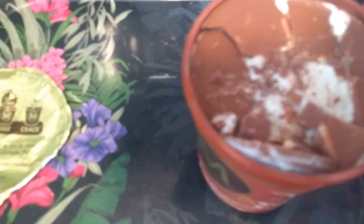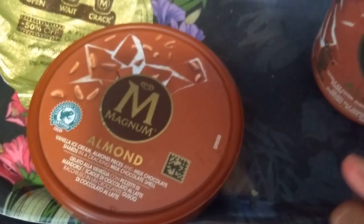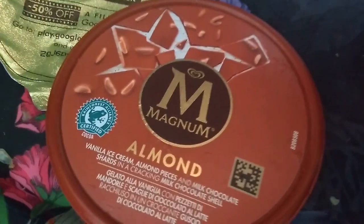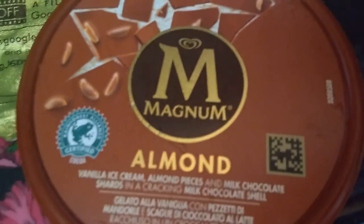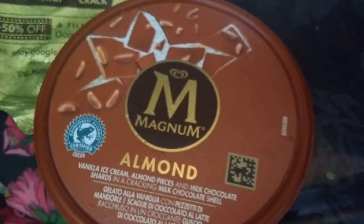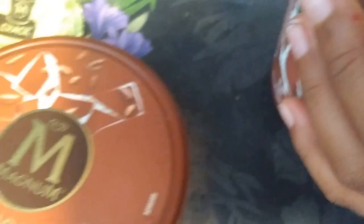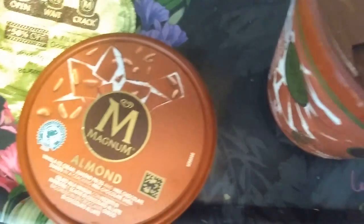Okay, bye bye guys! I hope you enjoyed the video. Please subscribe down below, and remember — if you crack this thing, you're a crack head, get it? Anyway, this is Magnum ice cream, almond flavor, and it's delicious. It's new by the way. Bye bye! Salam.